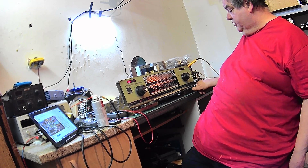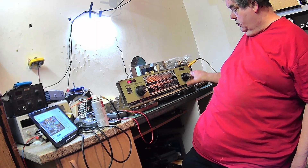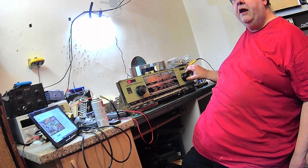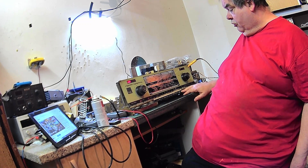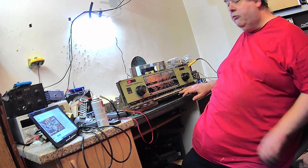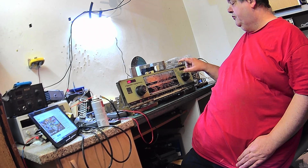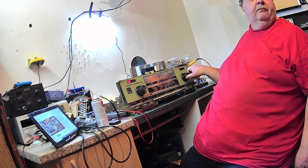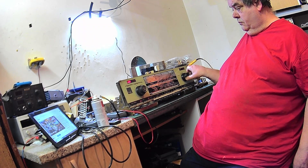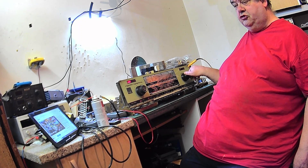We go to automatic tuning — the automatic tuning isn't working. You can feel the vibrating through the knob when I turn it, so I'll look into that. Now the problem we've got on medium wave is someone's been at this before me and bent some of the plates in the tuner, and unfortunately I can't straighten them. See that crackle? Now it's back up — now it's not shorted.